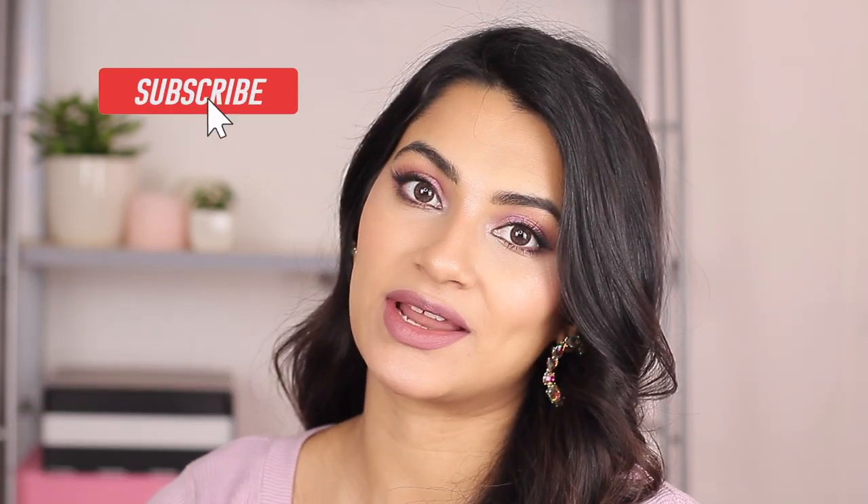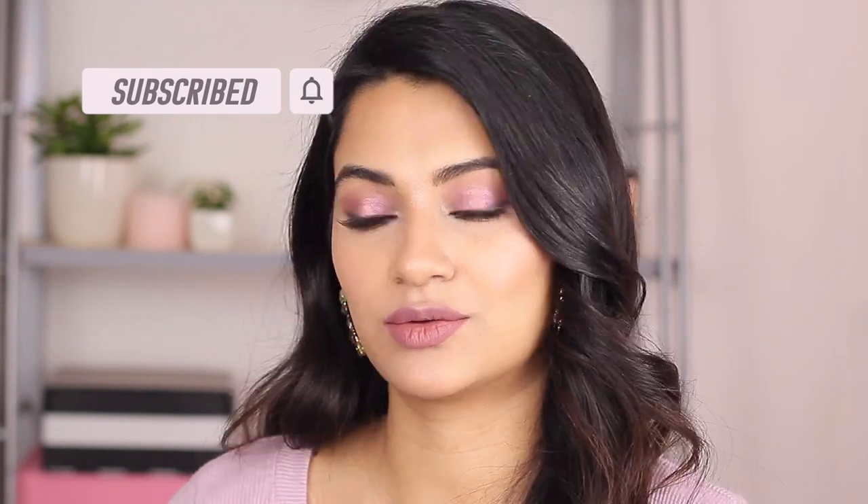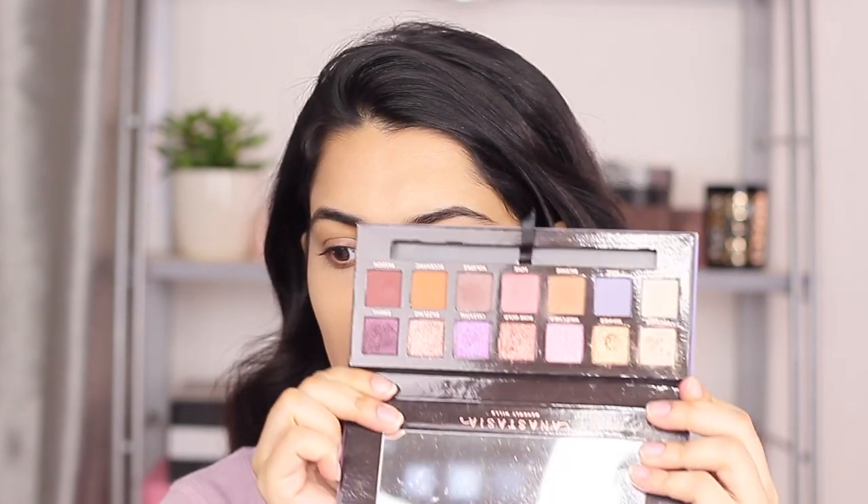Hi guys, welcome back to my channel! Today we are creating this look which I'm going to wear at my at-home date night for Valentine's. It looks complicated but it's not, trust me. I already did my brows and my base off camera, so if you want to know the products I use for those you can check the description box below.